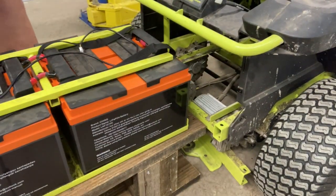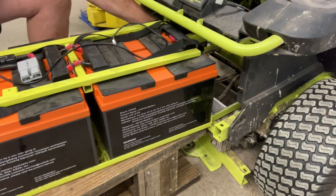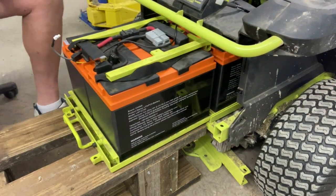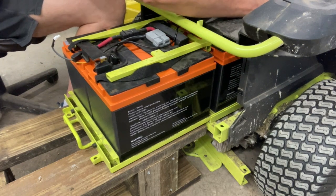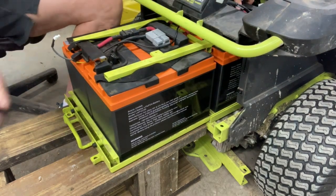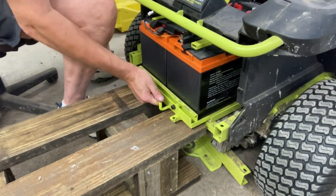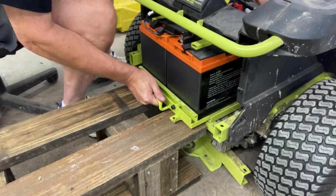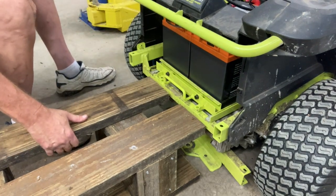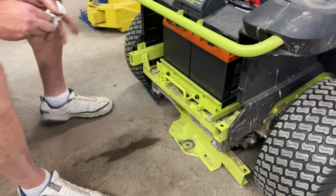Let's see how this slides in. Oh, slicker than snot — almost got away from me. Right or wrong, it's all the way in there. Get this thing out of the way — it's hooked on. Looks pretty good — looks like those line up.